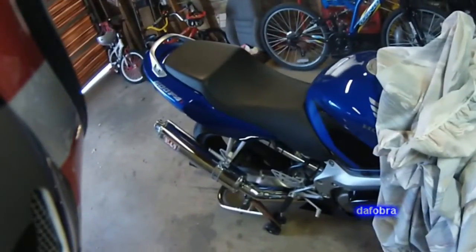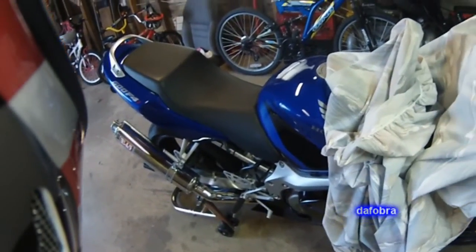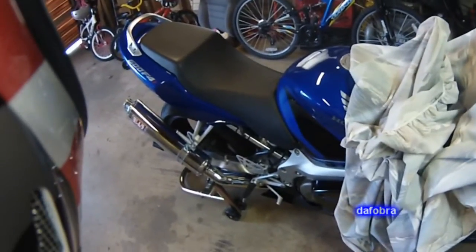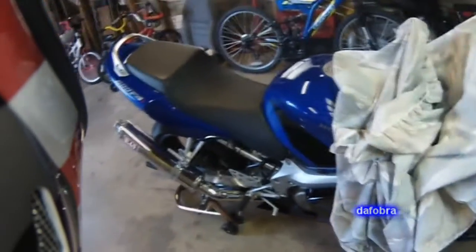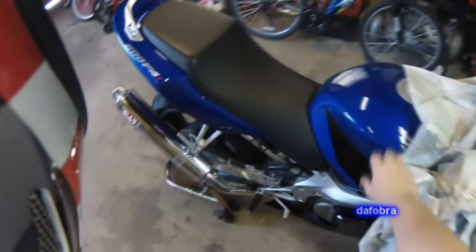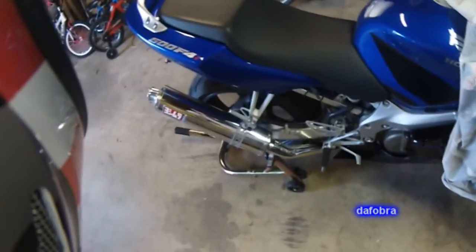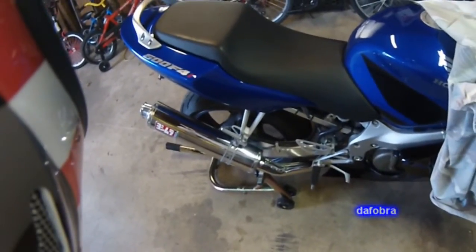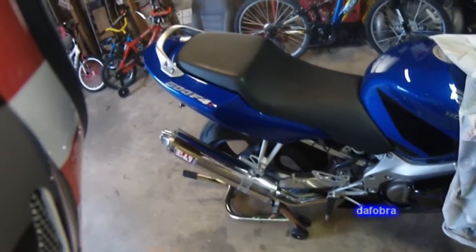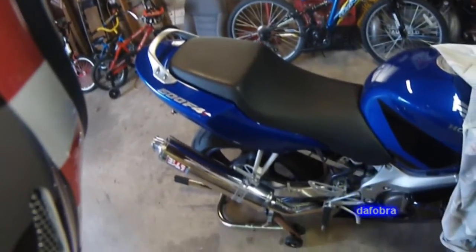Hey everybody, it's the Fulber here and I wanted to do a little bit of a review on a new pair of gloves that I had gotten. Sitting here staring at the F4I — gave it a wash and wax yesterday after the ride. The weather's really starting to turn nice; we've put about 350 miles on it so far this season. I had a couple people ask me about the gloves I was wearing in some of the winter vlogs, plus I picked up a new set of summer gloves, so I figured I'd give you my initial impressions.